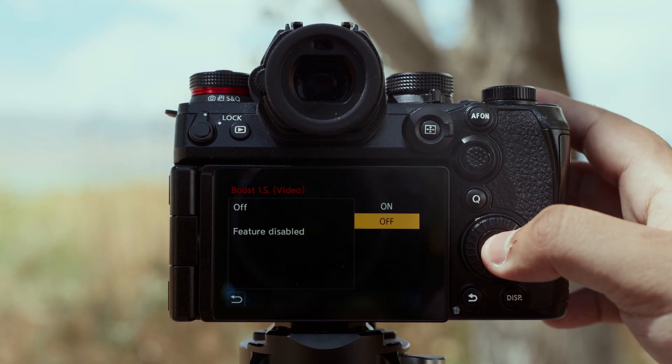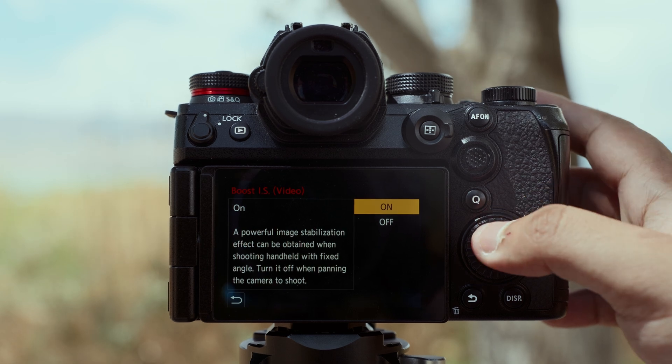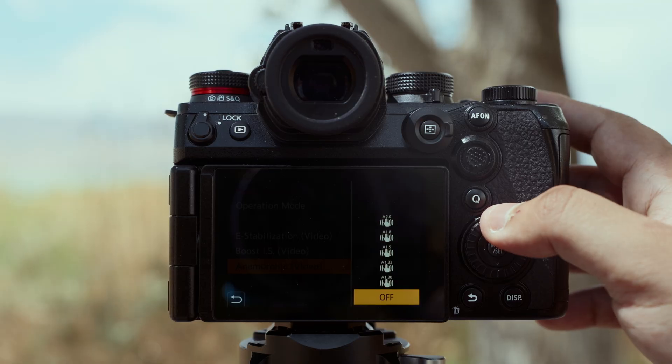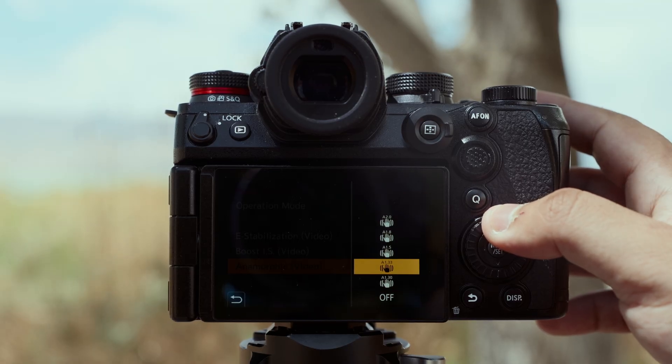Within the image stabilizer menu, you can access your boost IS, which is perfect for static shots to make your handheld shots look like they were shot on a tripod. You can also access your stabilization modes for anamorphic lenses. Image stabilization is going to be one of the most powerful tools that you'll have in your arsenal.